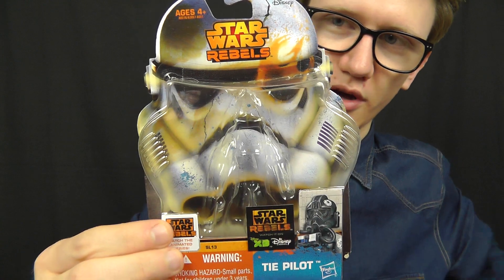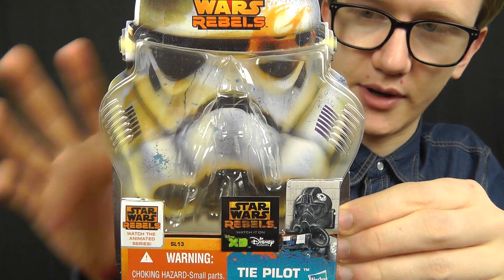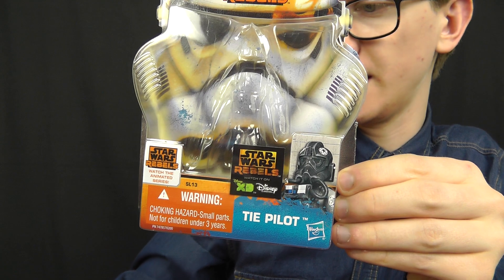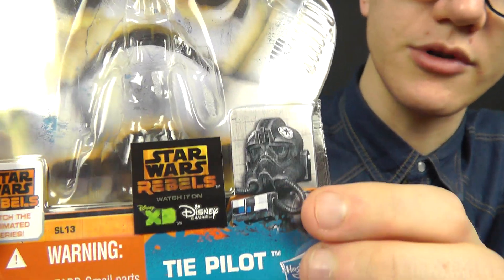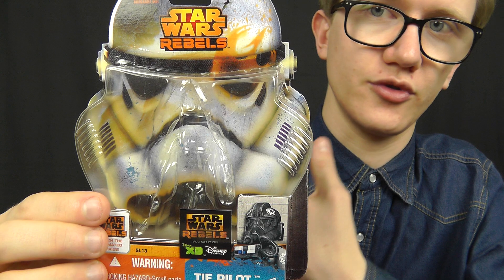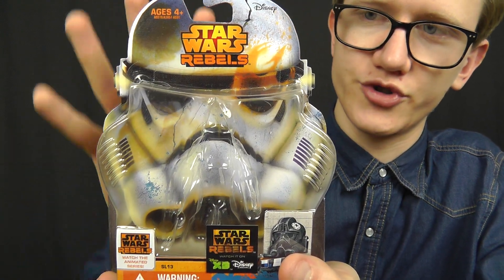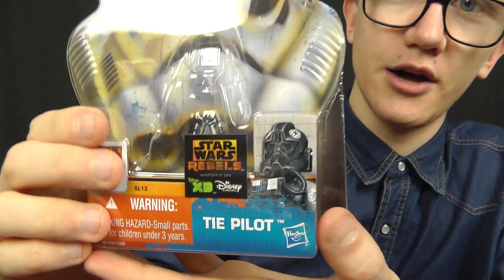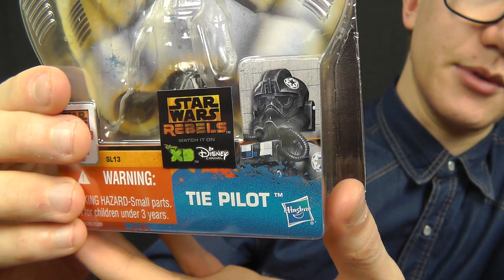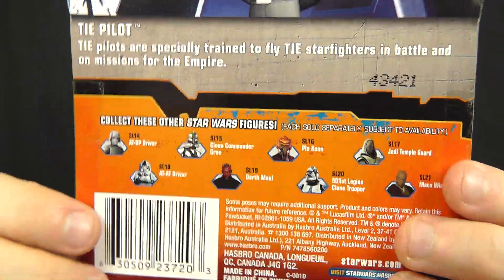Before I begin the review, let me give you a look at the packaging. We get the really cool and compact Star Wars Rebels packaging design. You'll notice one thing a little different between this packaging and the packaging for the ATDP driver — that's the Star Wars Rebels sticker on the front. On the back of the box we have a slightly different layout, due to the countries these figures have been sold in. The Rebels packaging features a stormtrooper in the background, the Rebels logo at the top, and a cool image of the TIE fighter pilot in the bottom corner. On the back of the card we have another image of the TIE pilot, a description of the character, and some other figures available in the Saga Legends line.